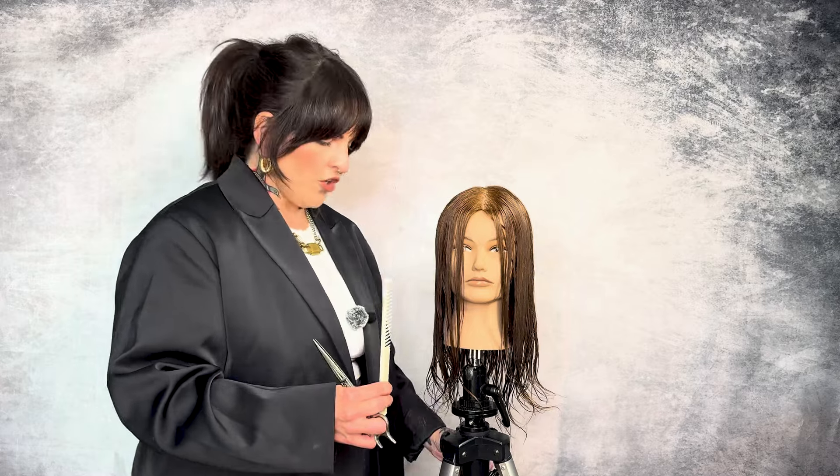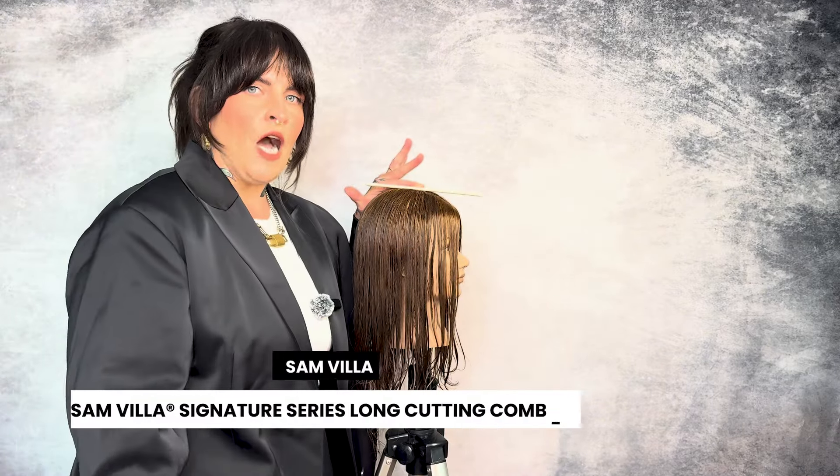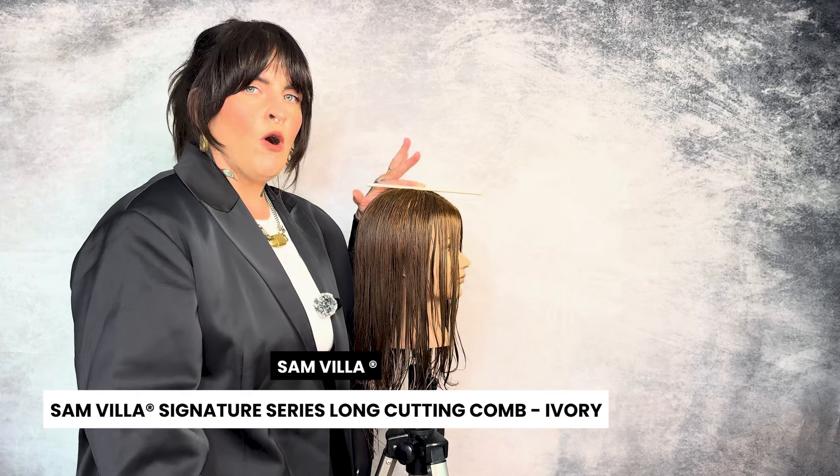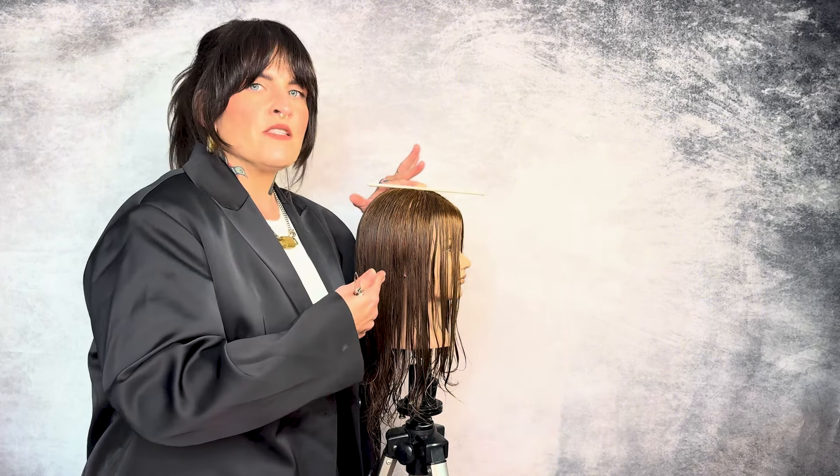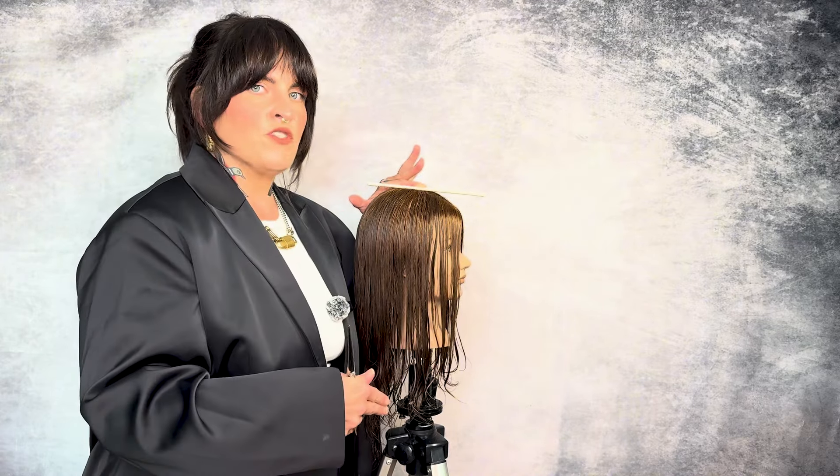Now we're going to figure out where our face frame lives on our head shape. We're going to take our comb and place it on the top of the head. You always want to check this because everybody's head slopes differently and everybody's hair is going to fall differently. If we cut beyond this, sometimes we could create a little bit of a mullet. So let's find where the hair naturally wants to fall forward.